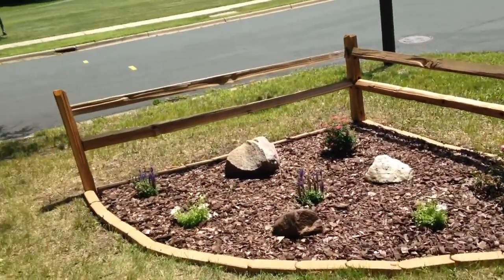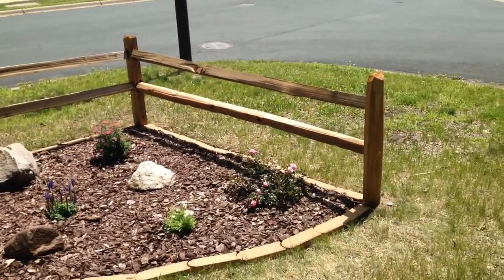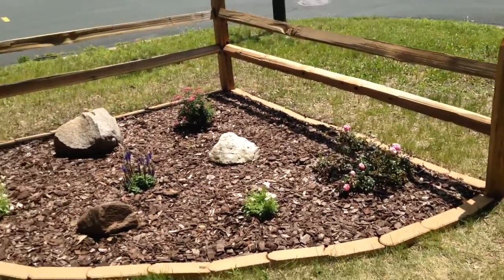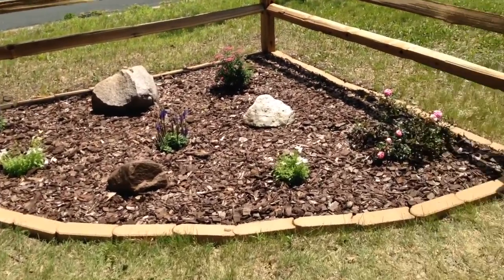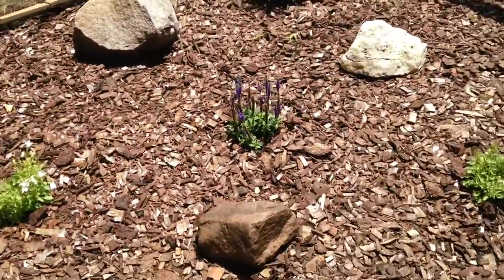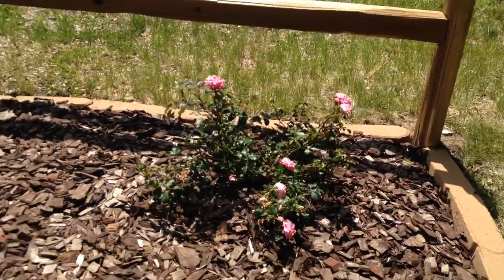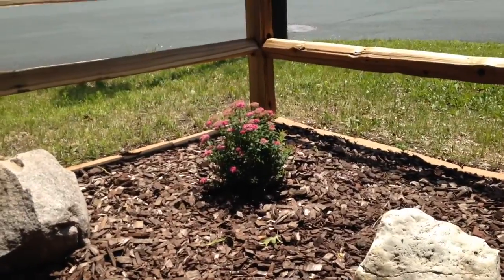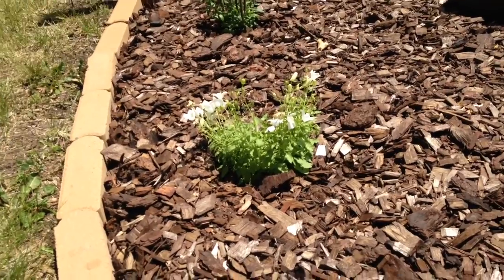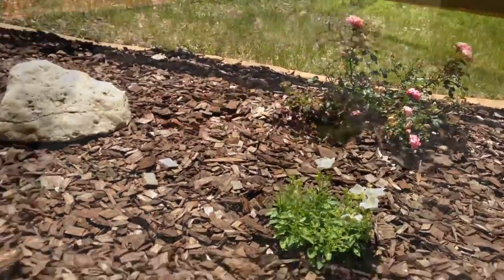I wanted to show off my landscaping project that I did last weekend. None of this was here before — just a patch of weeds — but I built this little fence and flower bed. It took about six hours of work total and cost about $140. I got these big rocks from the lily of the valley garden, some royal candles, a small rose bush, Spirea over there, and some white flowers I just bought because I like the way they look. It was cheap, it was fun, and it felt good to build.